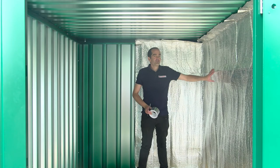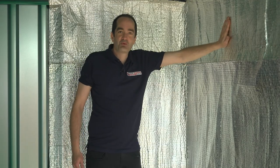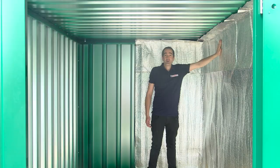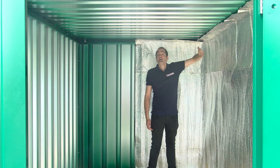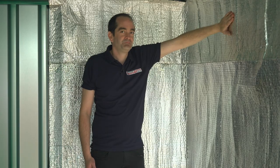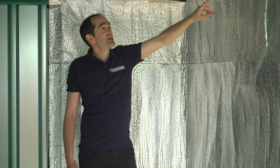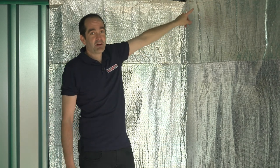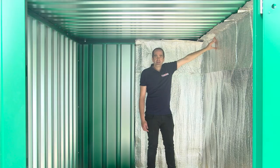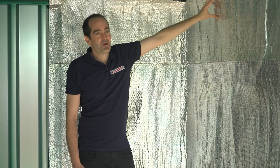Now we've got this first panel fitted, you can see we haven't pushed the side panels into all of the outer corrugations. You want to leave these as flat as possible — if you trap air behind it, it's only going to help it perform even better. You'll also notice a little bit of overlap along the top. If you want to tidy it up you can cut it back with scissors or a Stanley knife, but if you have a little overlap going onto the roof, an extra layer of insulation is only going to help it work even better.